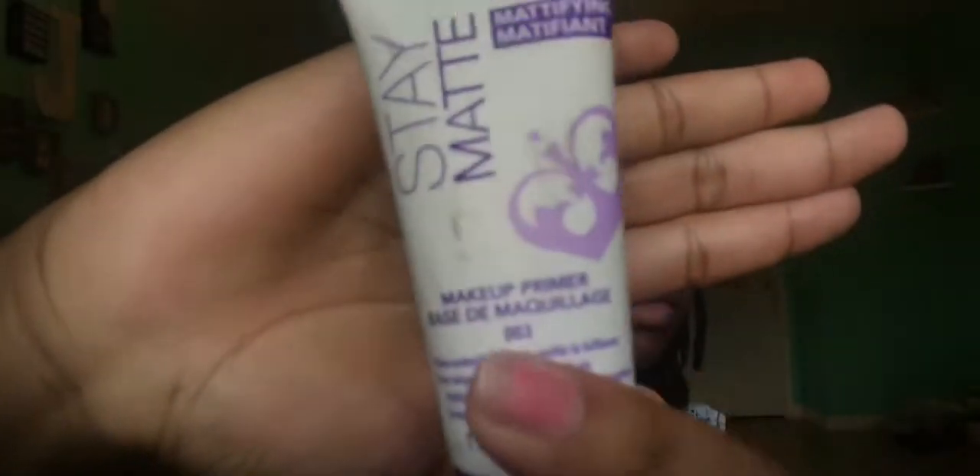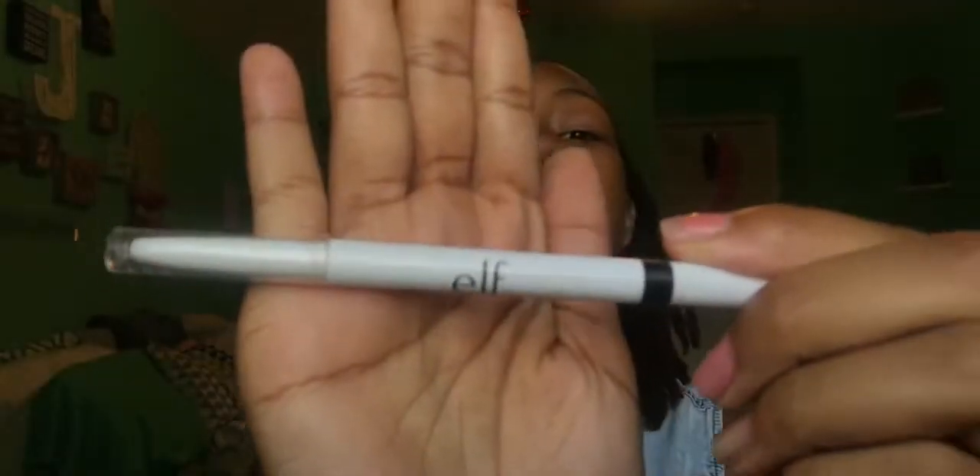I'm never doing that again — it's very runny, it almost fell. Rimmel Stay Matte Primer. It's kind of thick, so it feels like a little cream, and I just kind of wipe it down. The Elf Brow Pencil — I just brush out my eyebrows. I don't actually do them; I really like to brush the hair all up and then arch it.